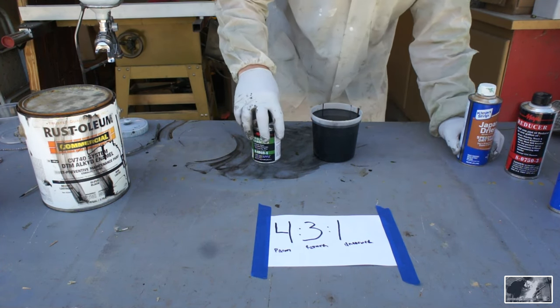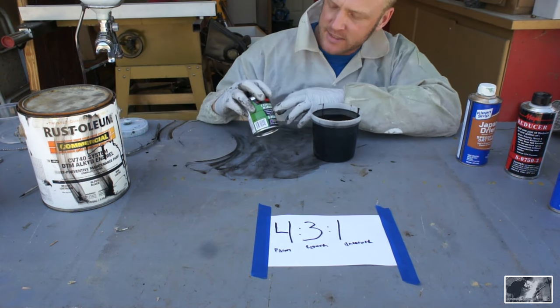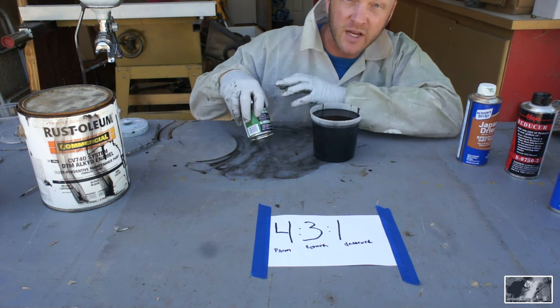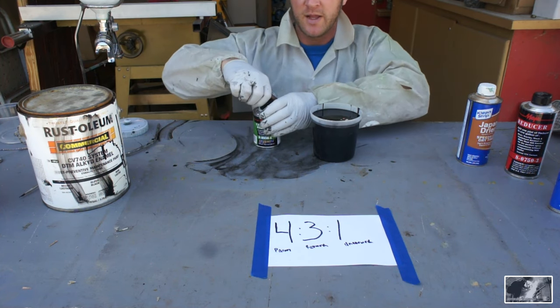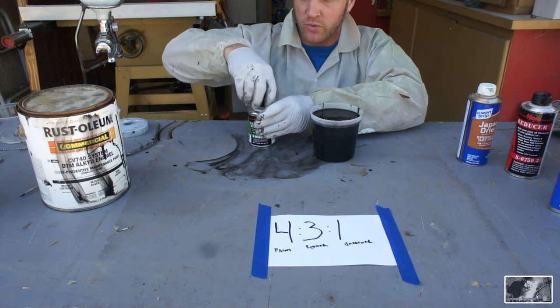The one part in the ratio refers to hardener. As it says right on the front, hardener increases the gloss, increases the overall hardness of the paint, and reduces dry time. It's not necessary, but it is a really great option.